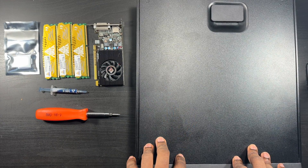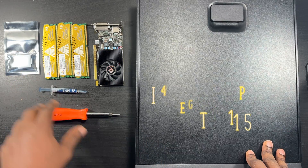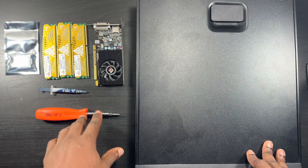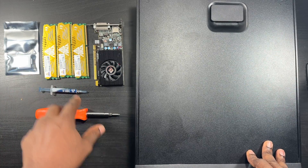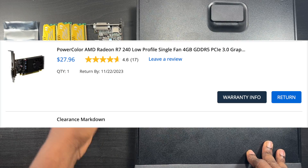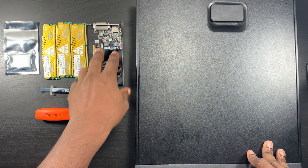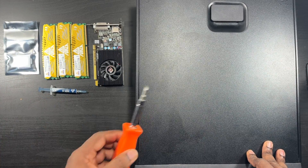I have an i7 fourth gen and three eight-gig sticks of DDR3 RAM, so I'm going to get this up to 24 gigs. I'm trying to find one more Neo Forza eight-gig stick online. I also got a really cheap video card for about 30 bucks - it was a clearance markdown. This is a PowerColor AMD Radeon R7 240, I think it comes with four gigs of RAM. I also have thermal paste and a flathead screwdriver to remove the heat sink fan.